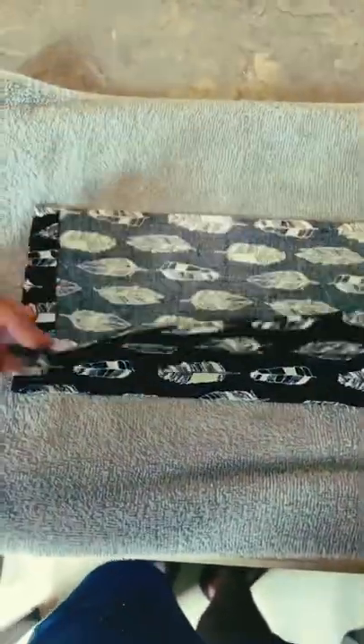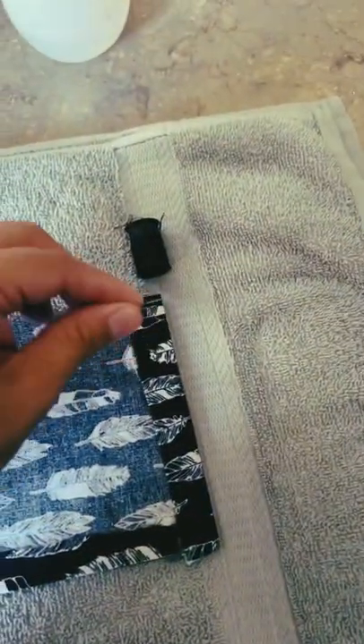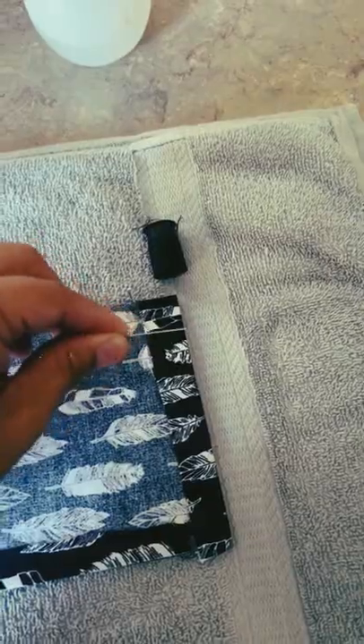Hey guys, just making a quick video here showing you how I make a dream pillow. I start by folding down the fabric where I want to sew, leaving just enough space at the end to fill in with herbs.